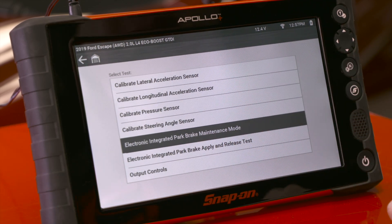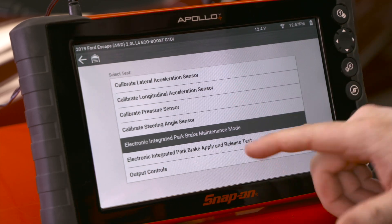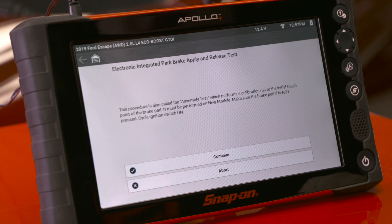This apply and release test is not to be done when replacing brake pads. This needs to be done when you're replacing the module for the electronic parking brake. This procedure is also called the assembly test, which performs a calibration run on the initial touch point of the brake pads. It must be performed on a new module.